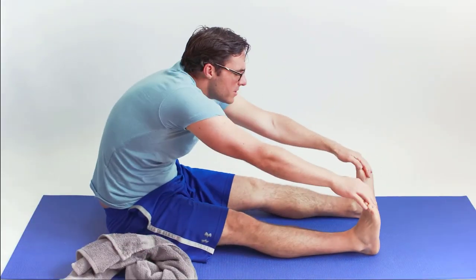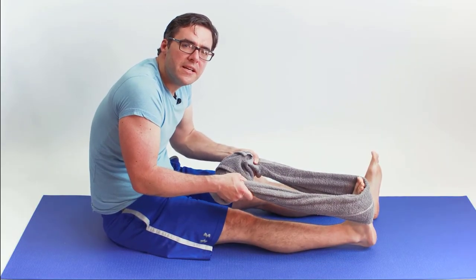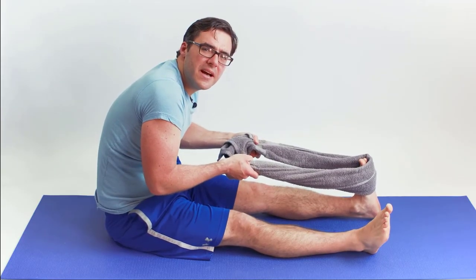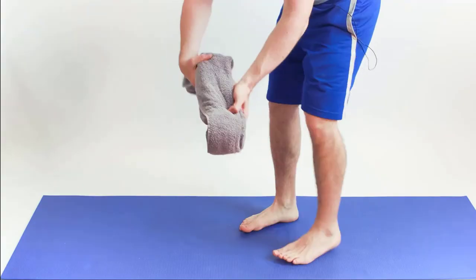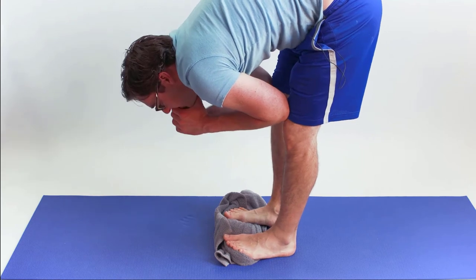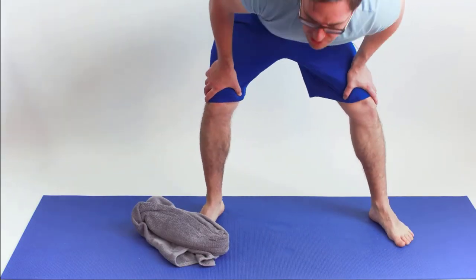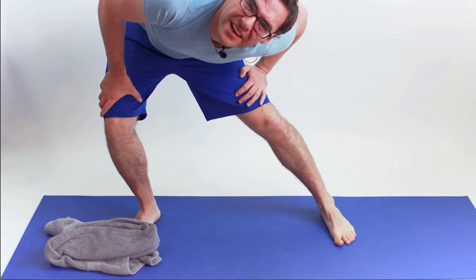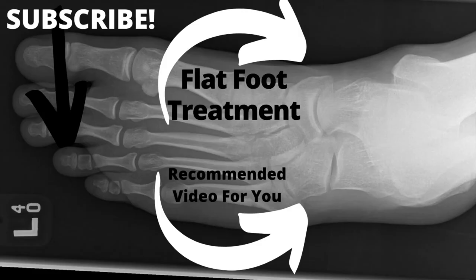Also stretch your hamstrings, glutes, and groin through your hips — your glute muscles, the inside of your thigh, and your hamstring — that gives you a ton of flexibility. Thank you so much for watching. Give us a like and tell us how you injured your ankle — it really helps in the YouTube algorithm and we need your help.